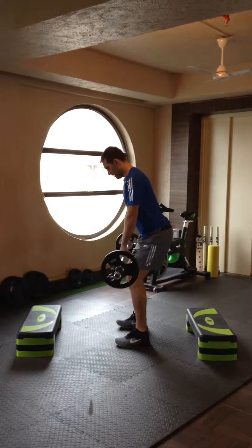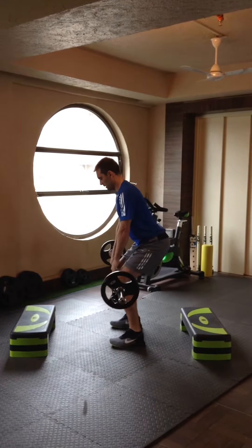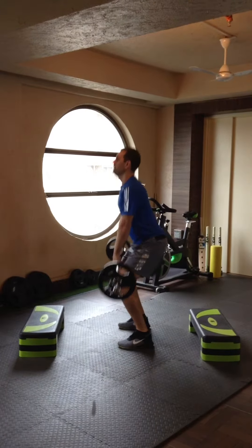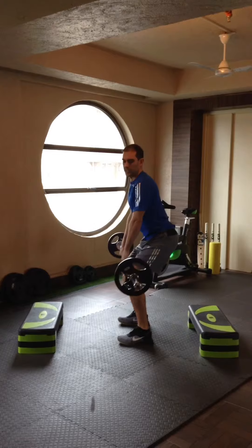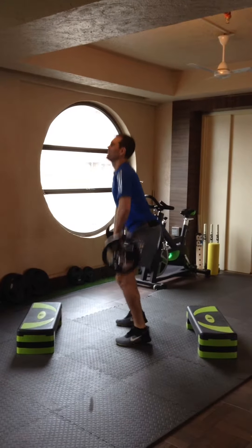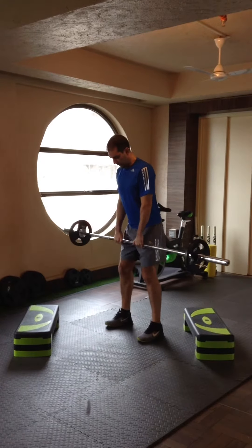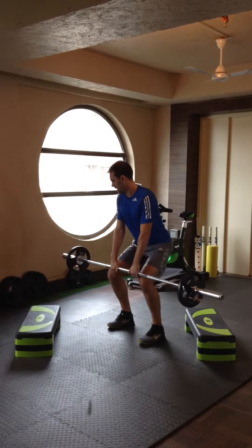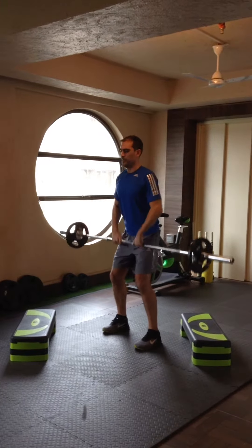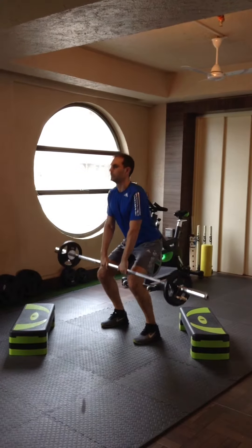As I drive up, my heels lift, my entire body goes into an extended position, and the bar finishes just underneath my chin with my elbows in a higher position. Elbows are nice and flat, bar is underneath my chin, driving upwards with my whole body to complete the movement.